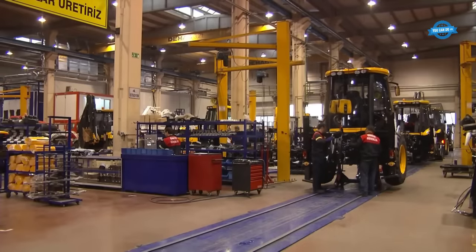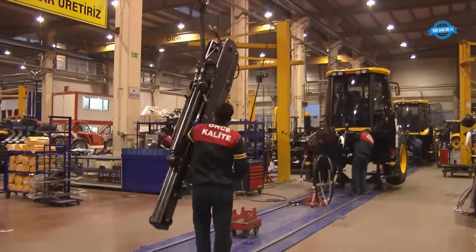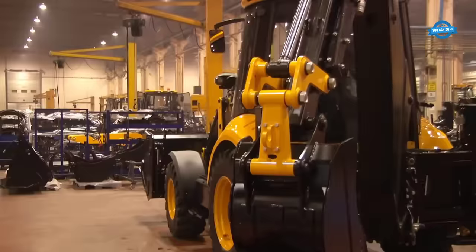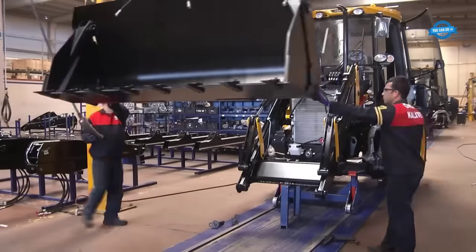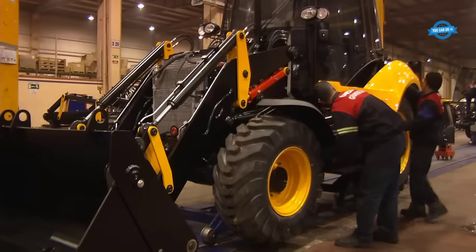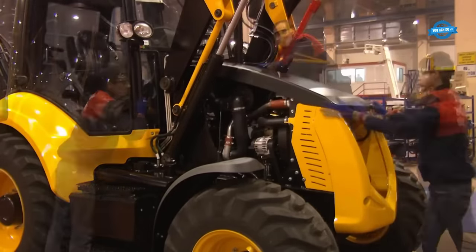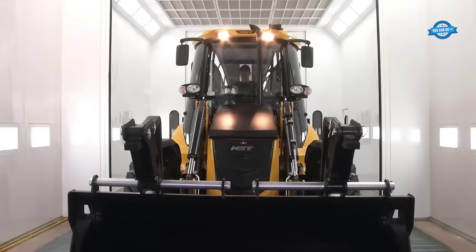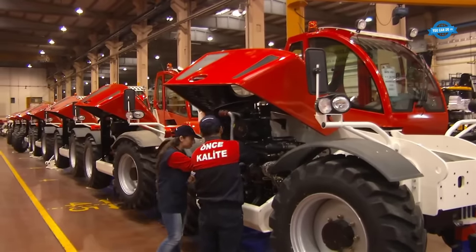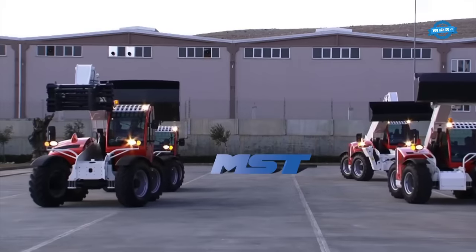The manufacturing process begins with a symbiotic partnership between the company's engineers and workers. MST's factory floor is where the dreams of engineers take tangible shape, buoyed by the dedication and excitement of its skilled workforce. The fusion of technical expertise and unwavering commitment yields machines that not only meet industry standards but also embody excellence. The process begins with the selection of top-quality raw materials, followed by precision engineering, with rigorous quality control checks at each phase.